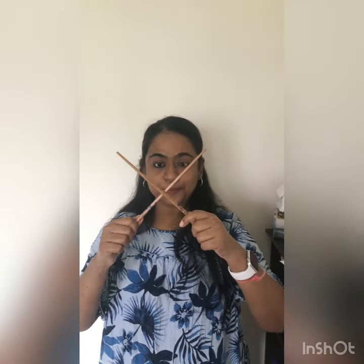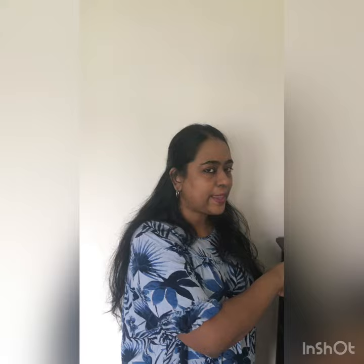I can make letter X with my chopsticks — Letter X. You can also make letter X with your finger, or your hand. Letter X. Letter X is a lot of fun.